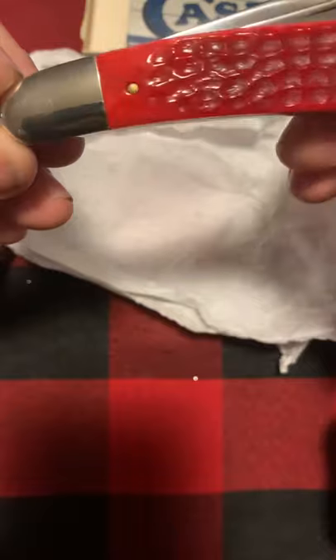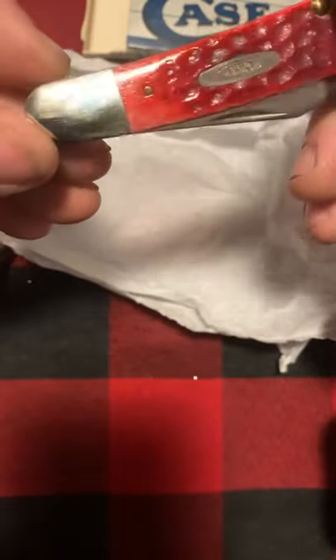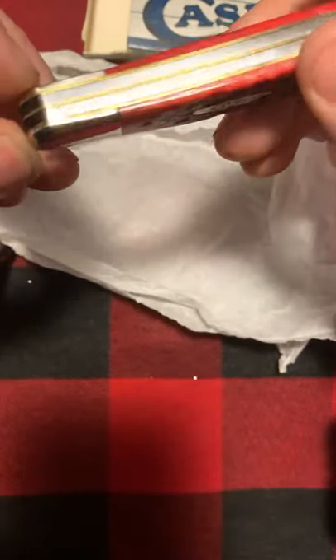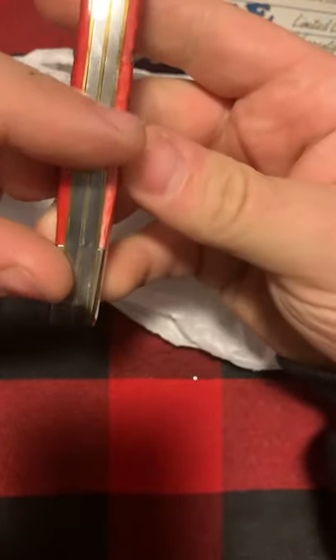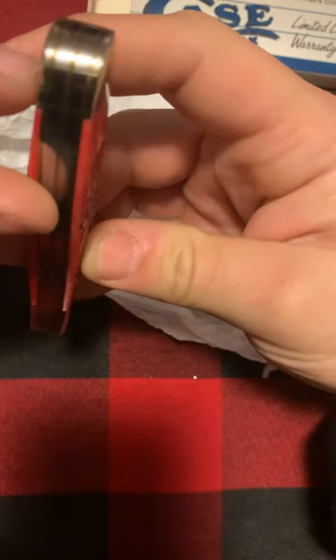This is in immaculate condition. You've got some smudges on the bolsters — pretty much wipe clean with a microfiber and some Case paste. Back here, no rust, all the way through.